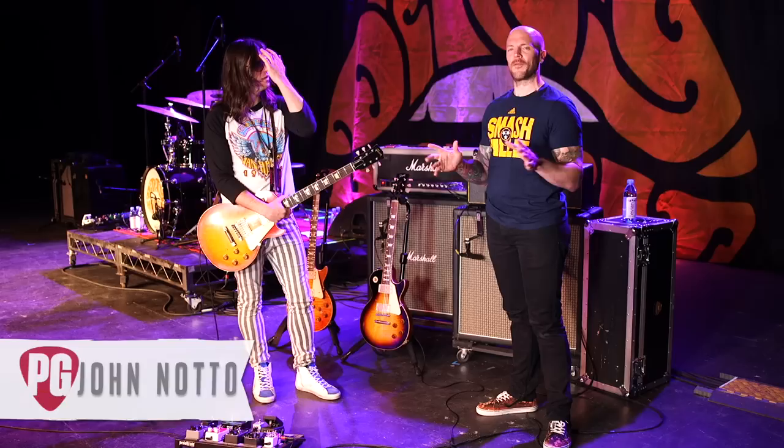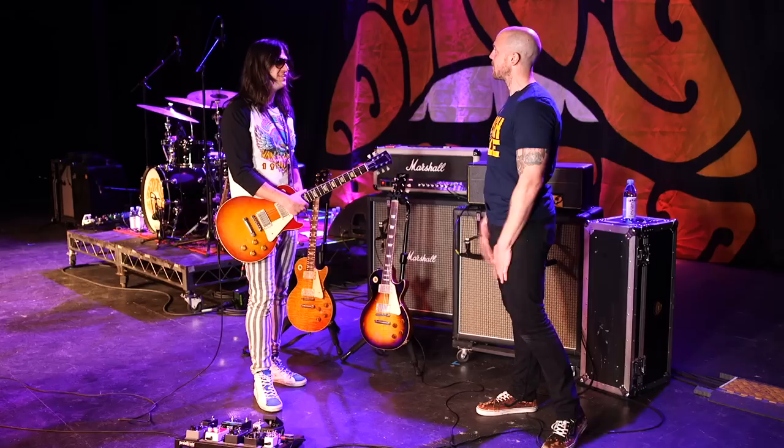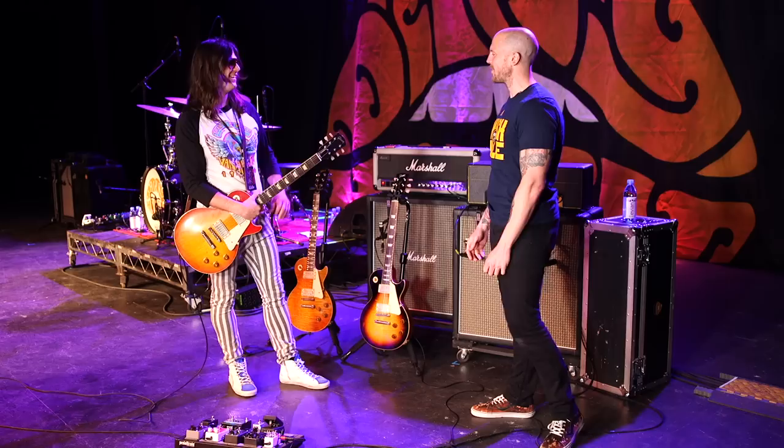John, Les Paul guy — you did a hook for us for Led Zeppelin, you're a big Led Zeppelin fan, and so clearly you're a Jimmy Page guy. You've got the Marshalls, you've got the whole thing. So talk to me about this particular Les Paul.